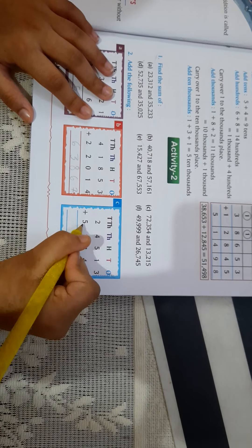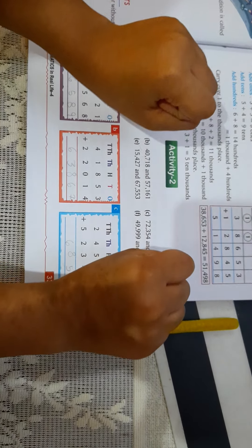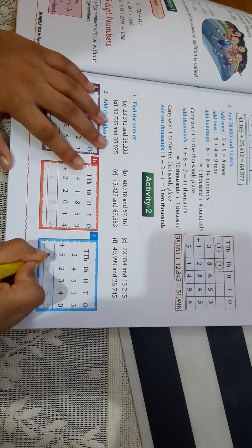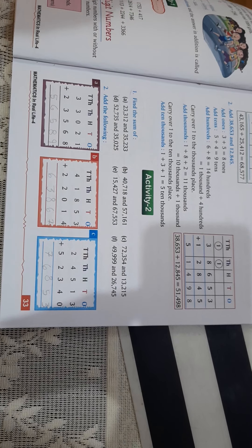Now 2 plus 5 is equal to — I don't know, so we will do it on our fingers. First 5, and then 2 more: 1 and 2. The answer is 7. This is also known as addition. Thank you.